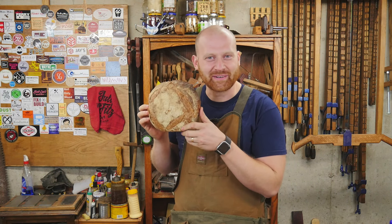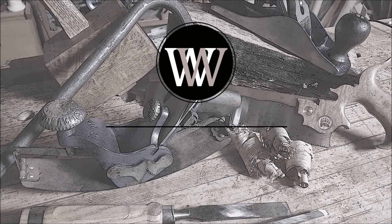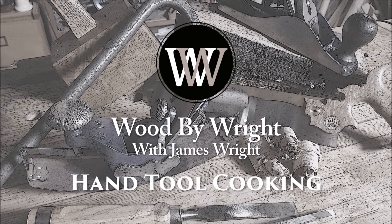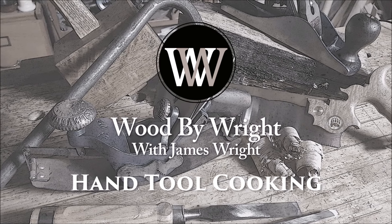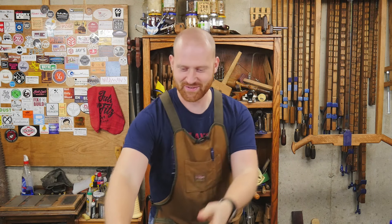Can you say focaccia? I love me some sourdough. Hey y'all, I'm James Wright and welcome to my kitchen — I mean shop. Today is a very special edition as I'm about to be kicking off a whole new channel, Food by Wright. And that's right, today we're going to be working with sourdough and focaccia.